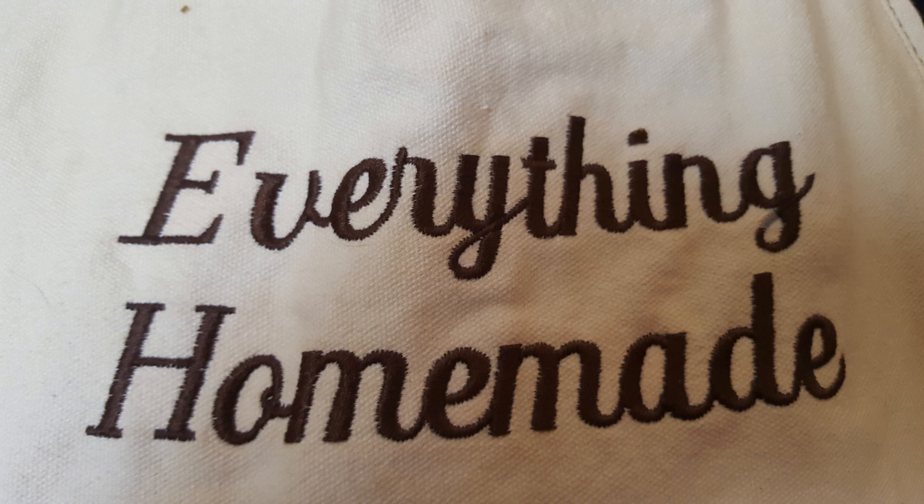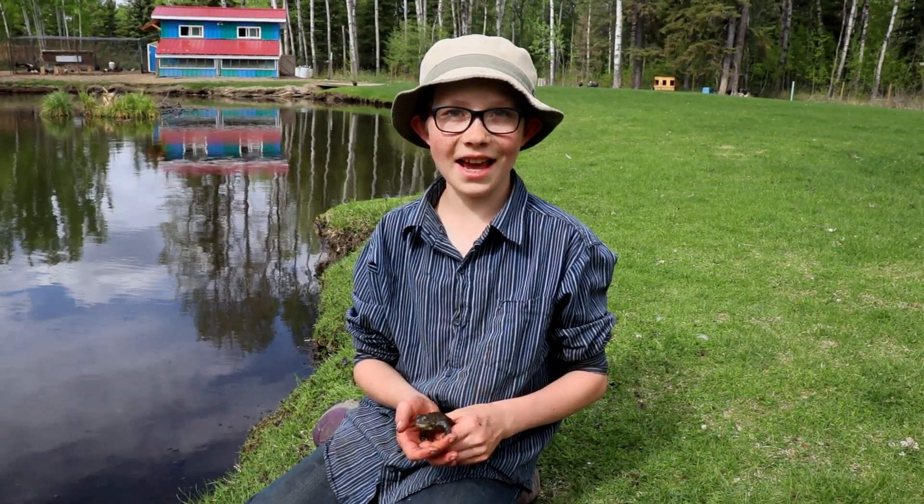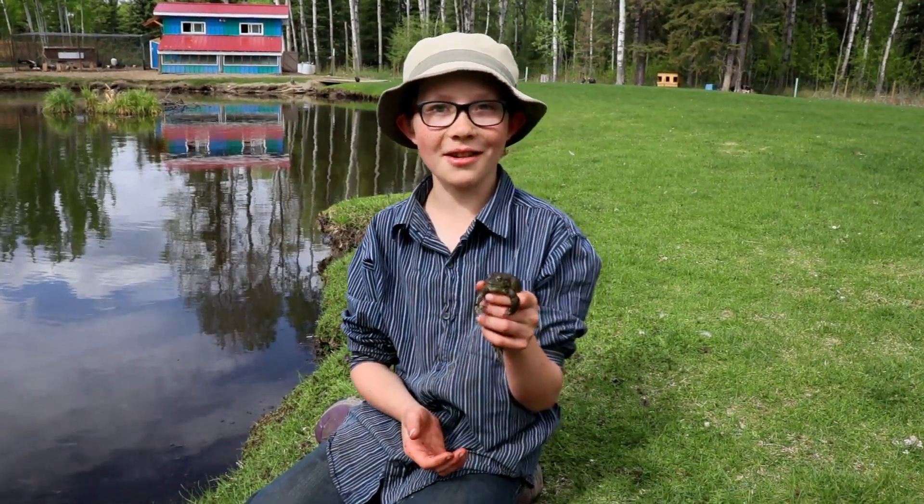Hello, I'm Orion with Everything Homemade and today I'm going to talk about toads.